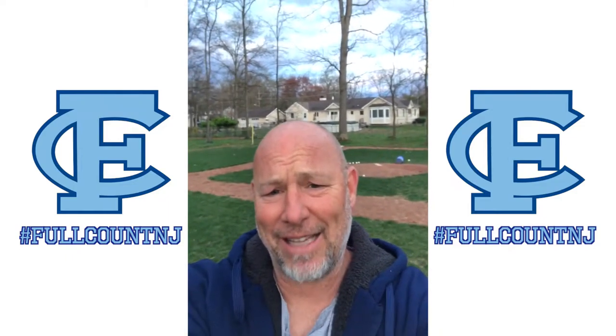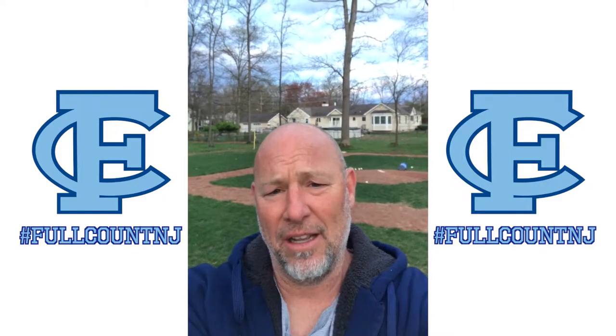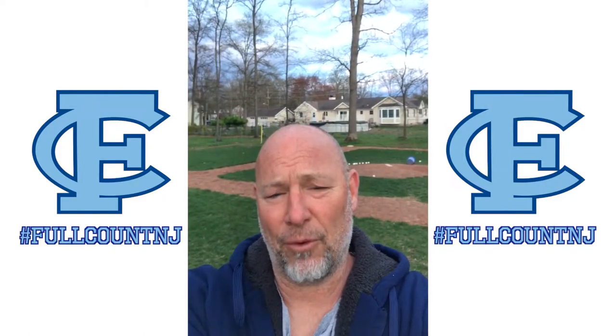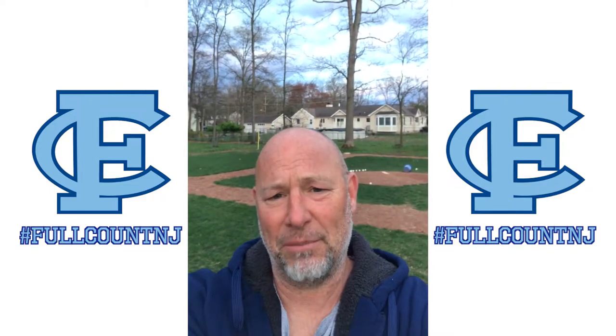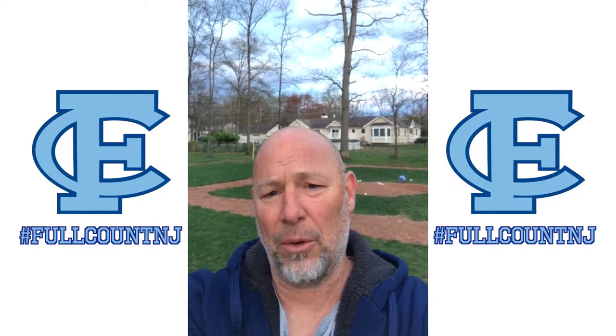What's up everybody, day 19. Crazy day today — a lot of wind blowing, a lot of sleet and hail interrupted our wiffle ball game for just about two minutes, but we played through it. Hope everybody's doing well. Today's drill is a great one.